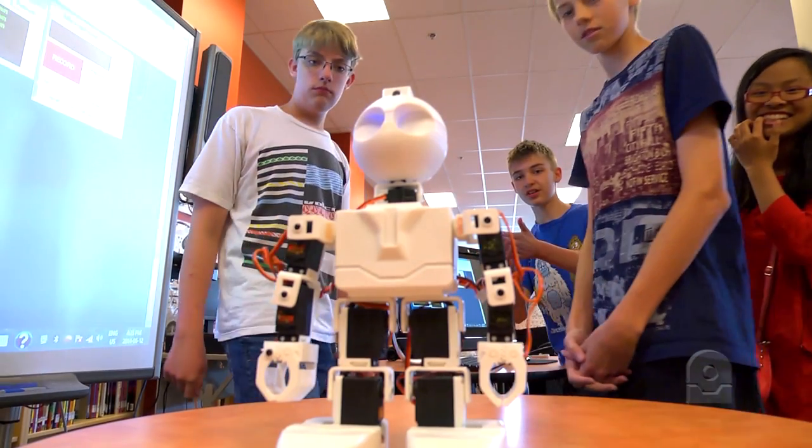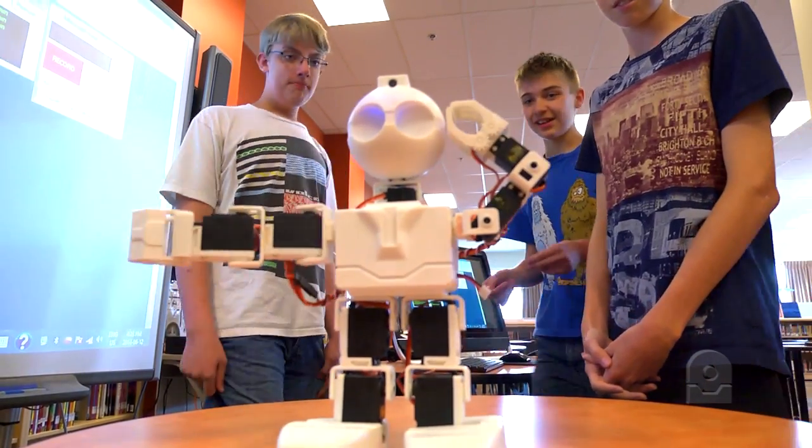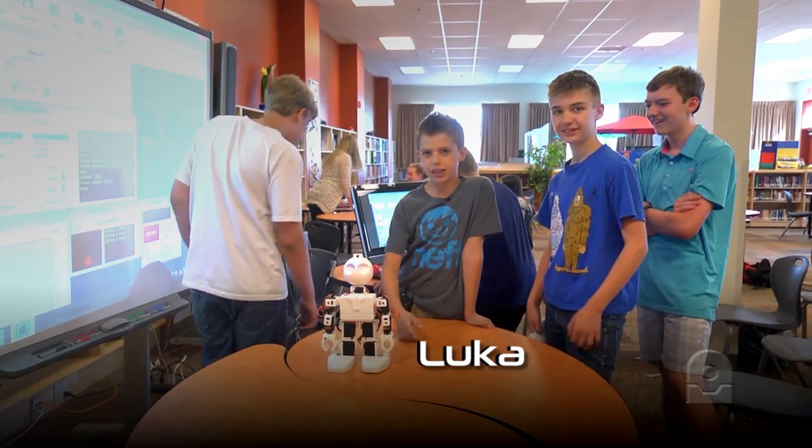We're in St. Isabella in the library. We are currently doing an easy robot presentation — programming an easy robot, kind of like a hands-on demonstration. I'm figuring out how to program robots. We're learning about easy robots and how to program them, getting taught how to control robots from computers, and it's pretty fun.